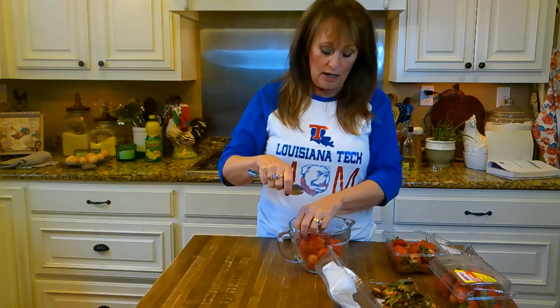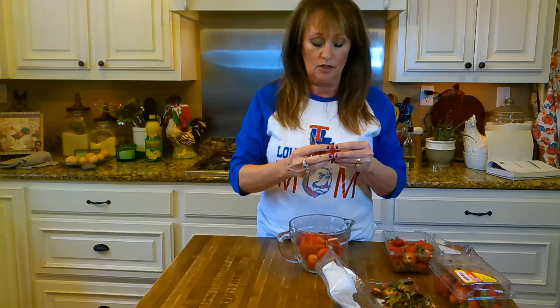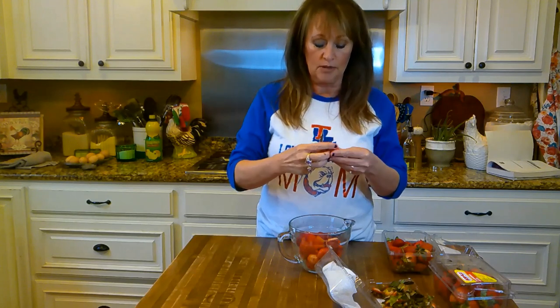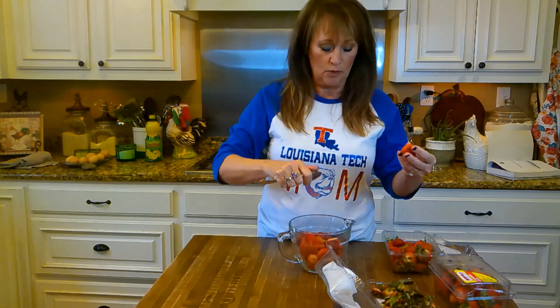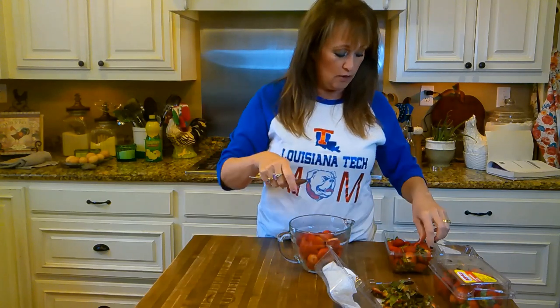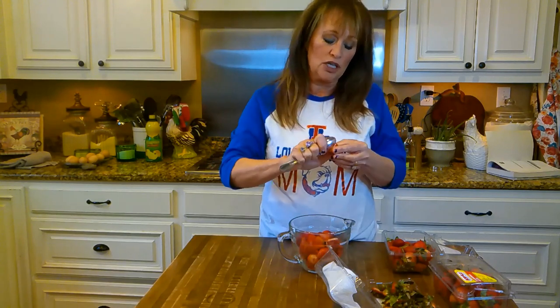I'm basically just taking the tops of my strawberries off and getting them sliced in half. We'll see how many cups we have, and then we'll go from there and get y'all over to my stove to make our jam.